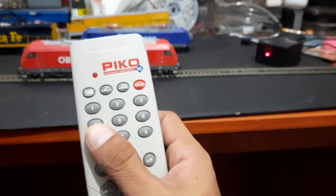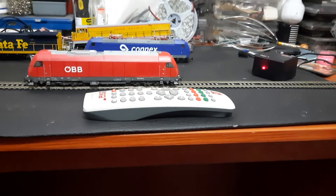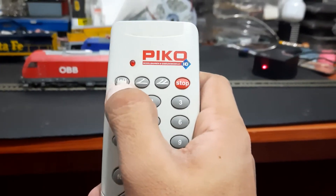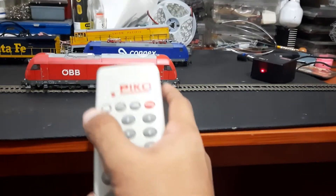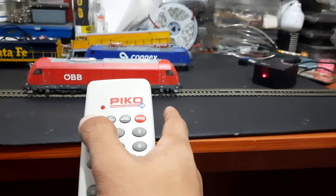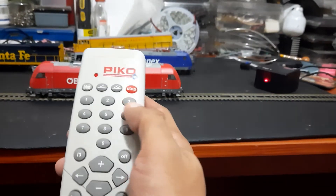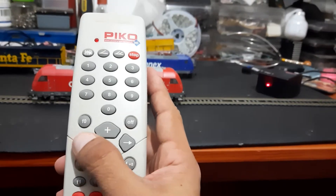I just want to show you the basics on the handheld controller. This button here initiates the selection of the locomotive address. This has already been programmed to number three, but I want to show you how it works — you press the button once, then press the number you want, such as three.